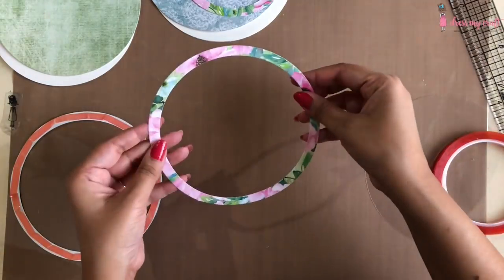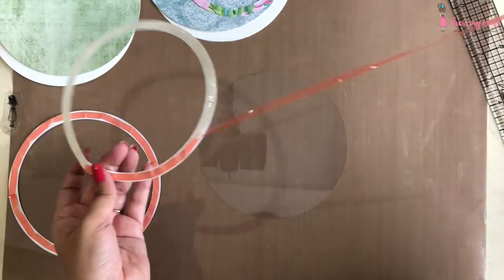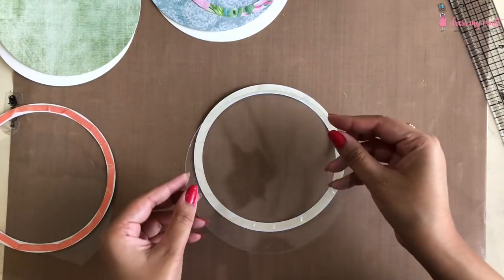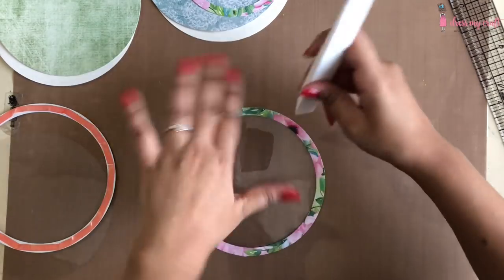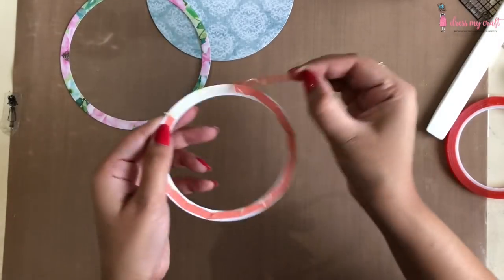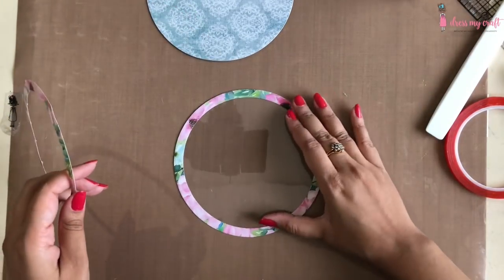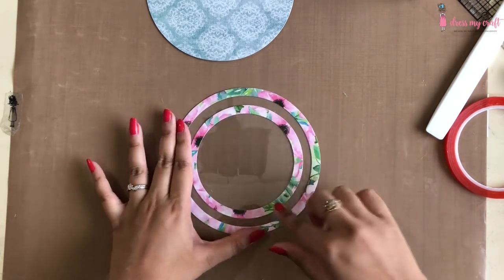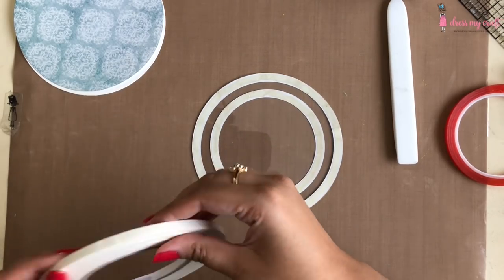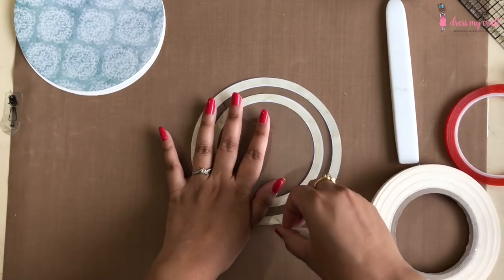I am removing the backing of the tape and adhering the acetate sheet on it by carefully aligning the circles and burnishing it very well. I have also applied the same red tacky tape on the smaller circular border, which I am adhering in the center on the acetate sheet.